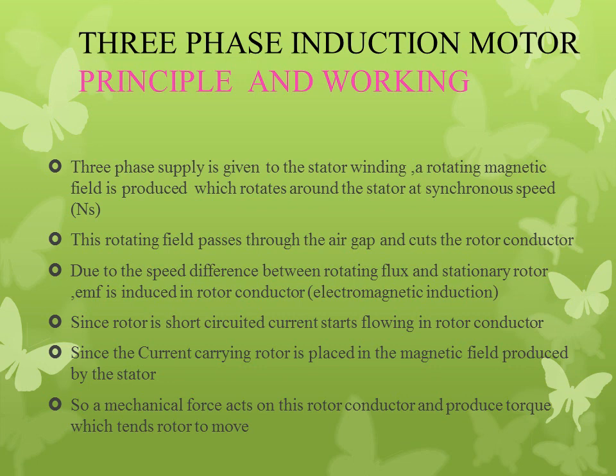An EMF is induced in the rotor conductor based on electromagnetic induction. So EMF is induced in the rotor conductor. These rotor conductors are short-circuited, so current starts to flow in the rotor conductors. Since the current-carrying rotor conductor is placed in the magnetic field produced by the stator, a mechanical force acts on the rotor conductor, and this force produces torque.